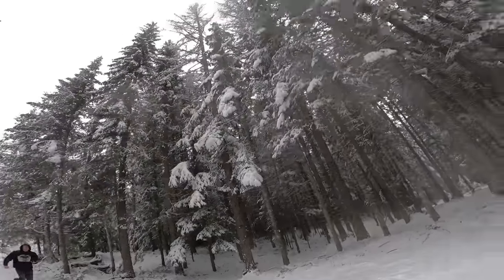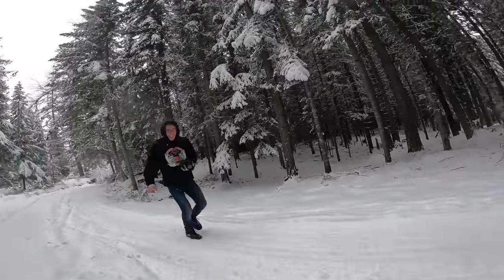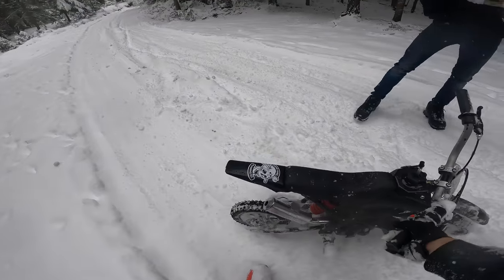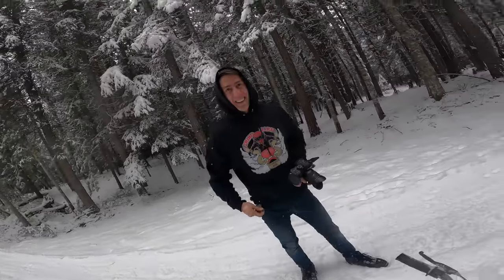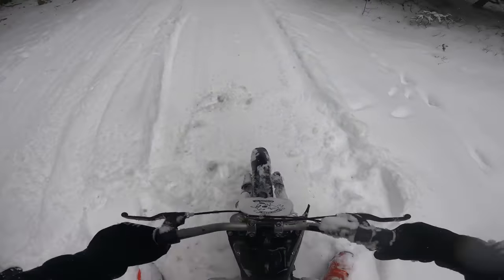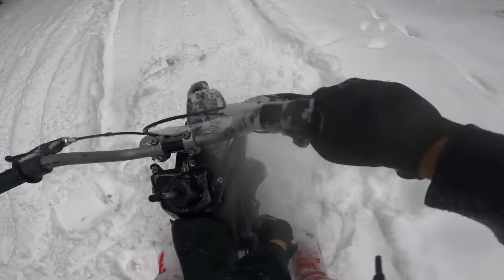I got tackled by a football player on that one. Oh my god — you just have so much confidence and it feels so good and fun, and then you just get slammed. This thing's tough though.